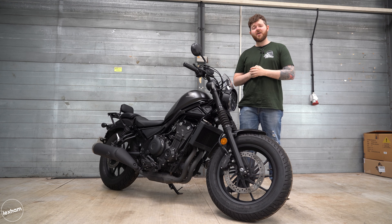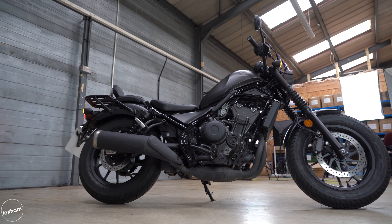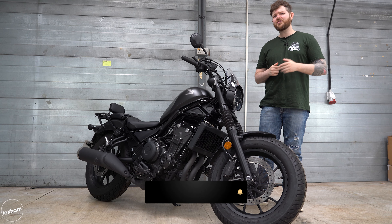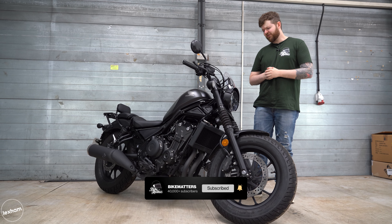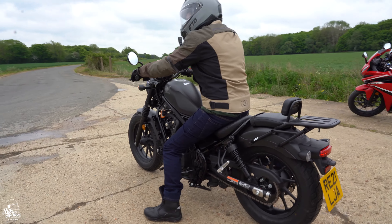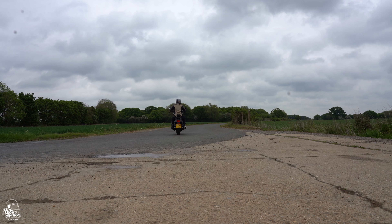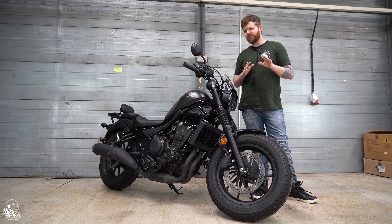The engine is a 471cc liquid-cooled parallel twin. It puts out 45bhp, peaking at 8500rpm, and 43Nm of torque peaking at 6000rpm. From those stats, it's a nice and accessible bike, perfectly suited for A2 riders. You could jump straight on one of these — it's not intimidating, it's very easy to ride, but it still has a little bit of pull about it. It's by no means a slow bike.